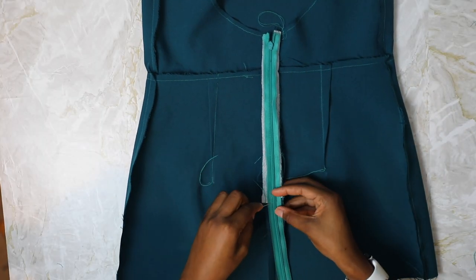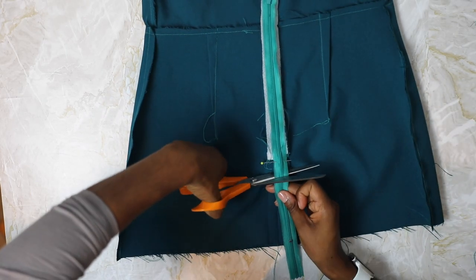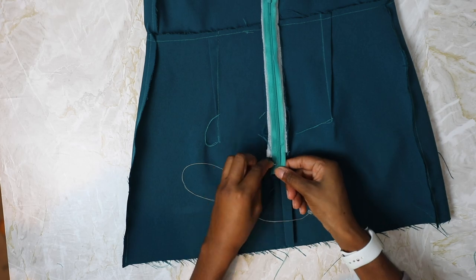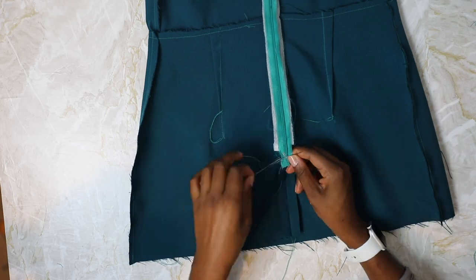Since we used a long zip, place a pin at the notch and cut off the excess a few centimeters away. Then either hand stitch or machine stitch a few stitches over the zipper teeth to stop the zip from opening all the way.